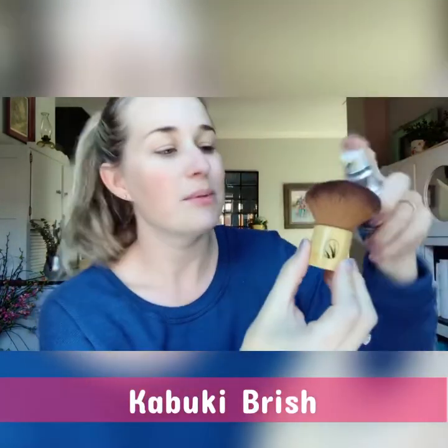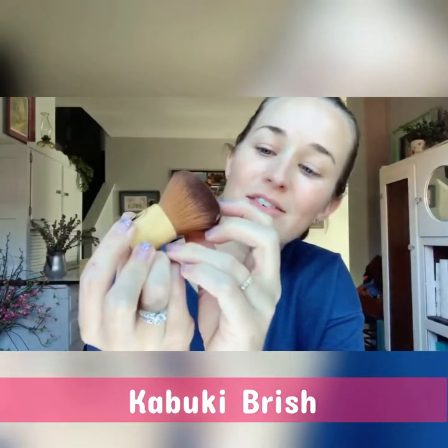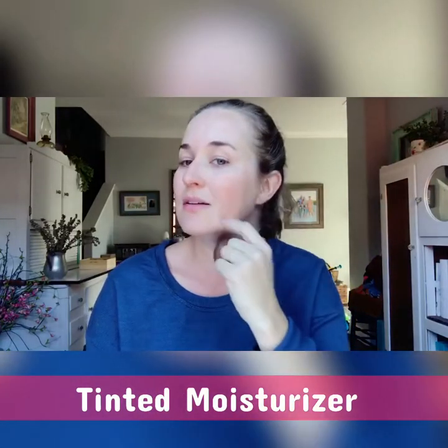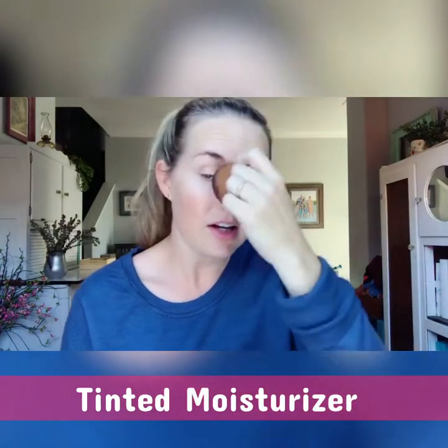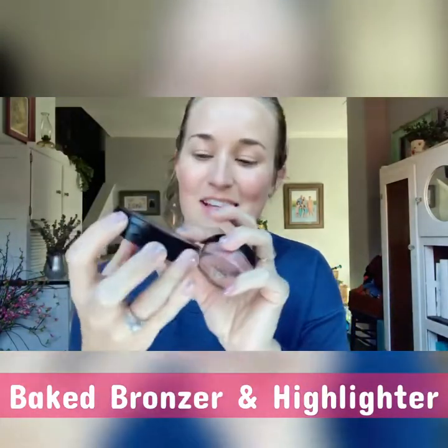I've got my kabuki brush right here. I'm just going to put a little product on there, dab it on, work it in circles, and go right underneath my chin and a little to my ears as well. You can see there's a natural glow that comes with the tinted moisturizer, which I really love. If you want a more matte finish, I'd recommend liquid foundation with powder on top, but for a natural glow, the tinted moisturizer is perfect. The bronzer-highlighter duo is amazing — it's called Sugar and Spice.